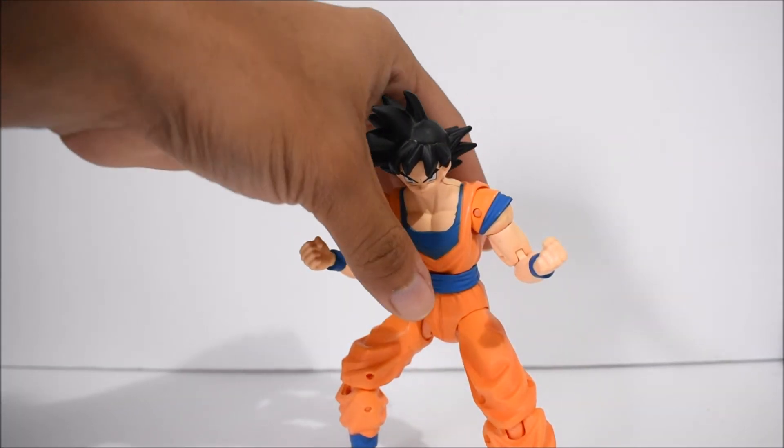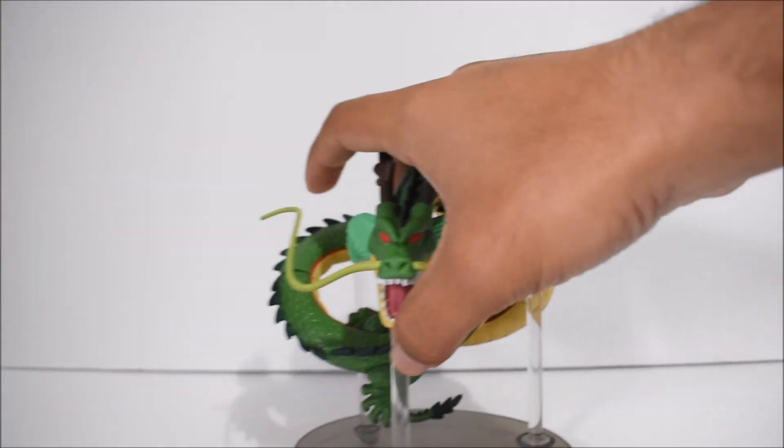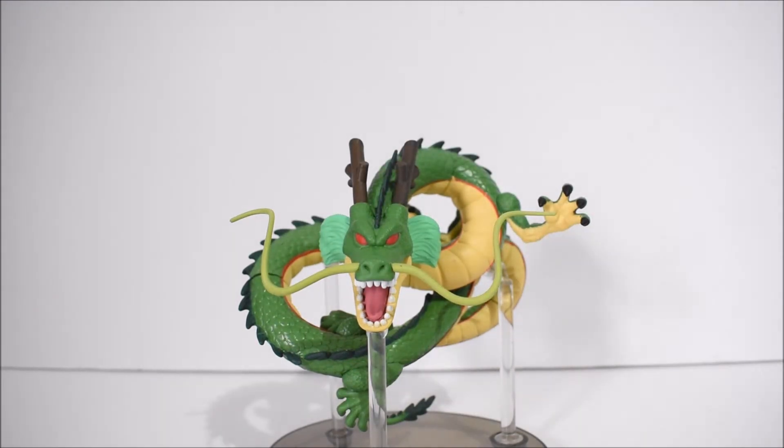As we all know, once we complete him, he comes with the last two pieces. We do have Shenron — there's Shenron.